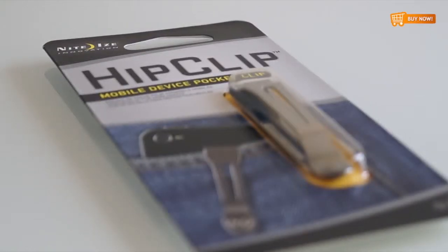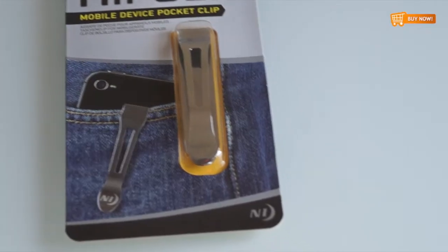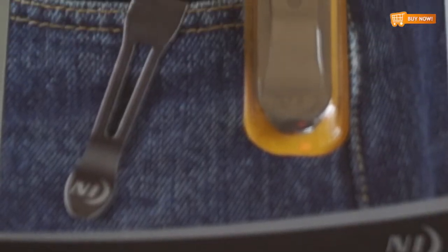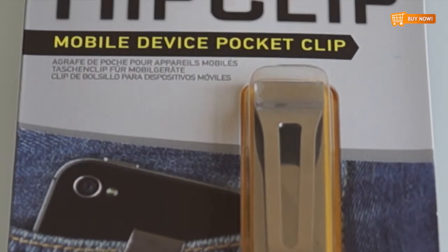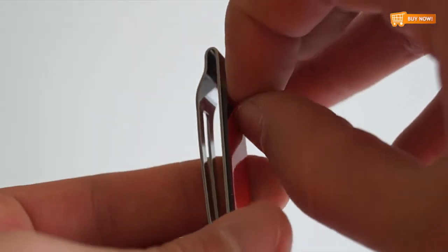This is the Nidai Cell Phone Hip Clip. This is the perfect choice for those who want to keep their mobile device at their side without the added weight and bulk of a holster. Made of lightweight, durable stainless steel, your device will stay safely and securely in place.